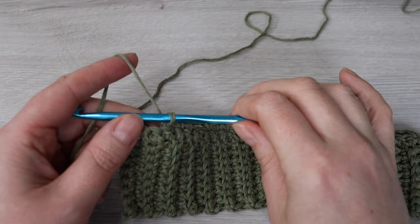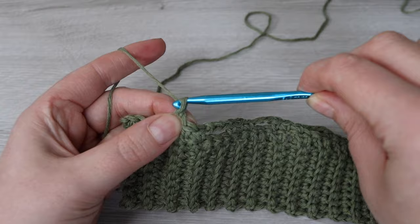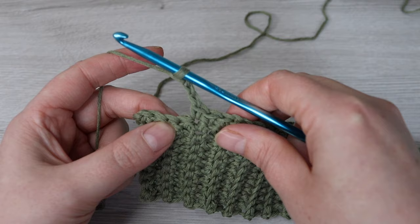Here I am at the end of the row and I have four stitches left. Chain three, skip the next two stitches, and then single crochet into each of the last two single crochet.